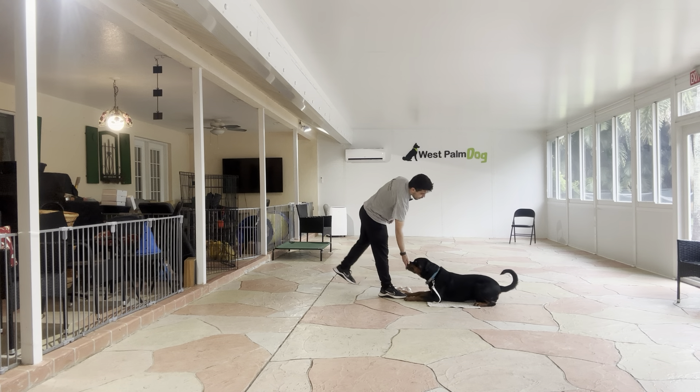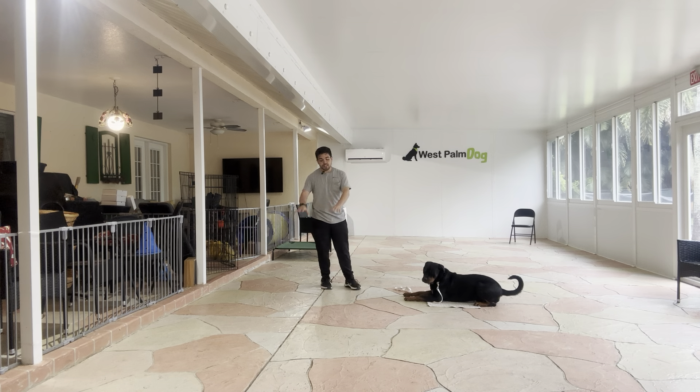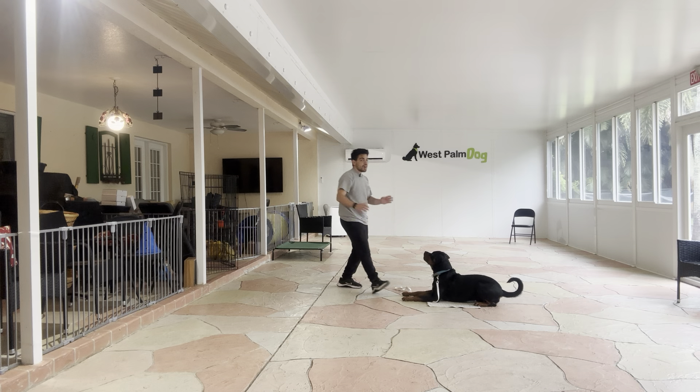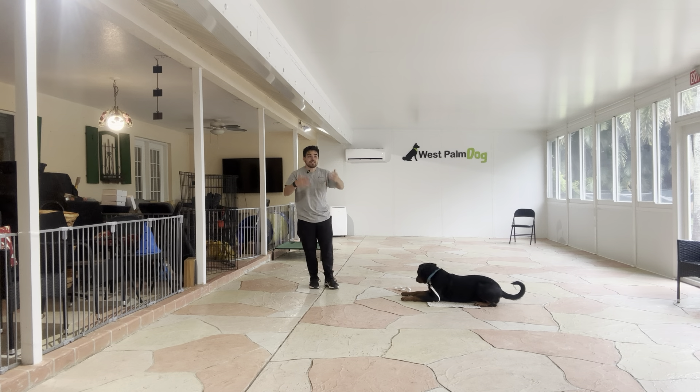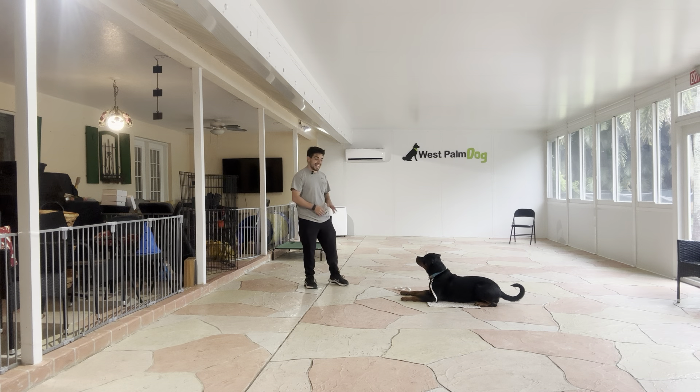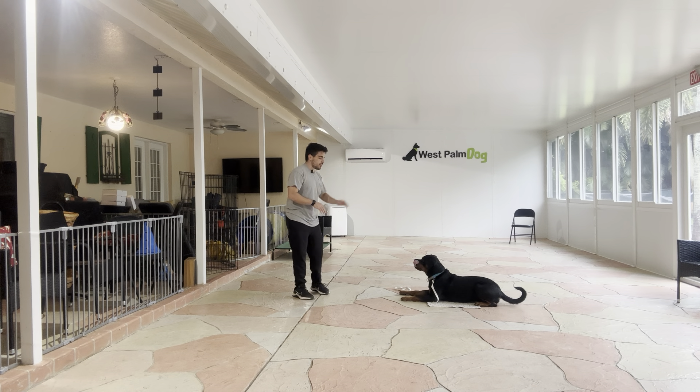Yes. And what I've been working on is being able to sit on the floor and Everest staying. Most dogs, when they see someone on the floor, they think they can go and say hi. But we want to teach Everest that if we tell her to go to bed and to stay, doesn't matter what we're doing.